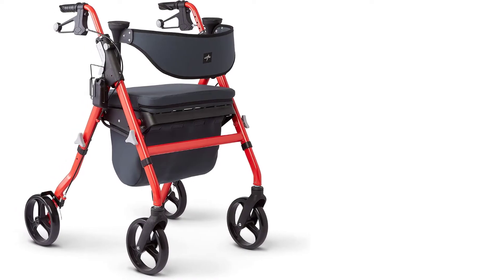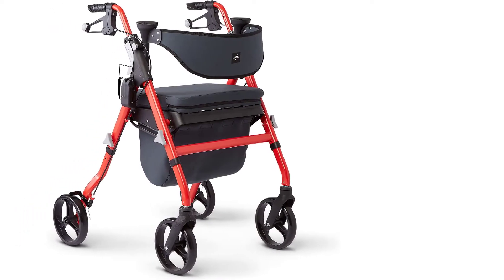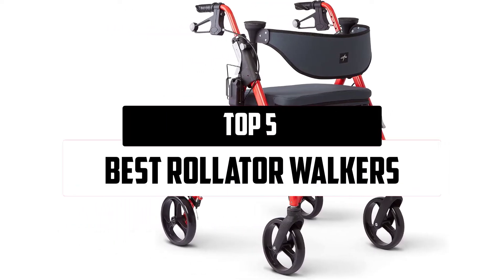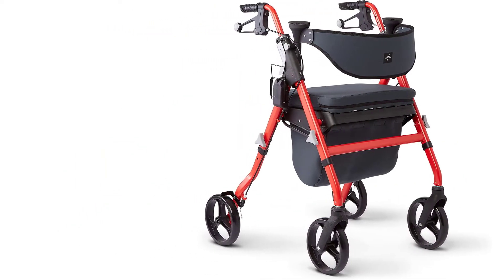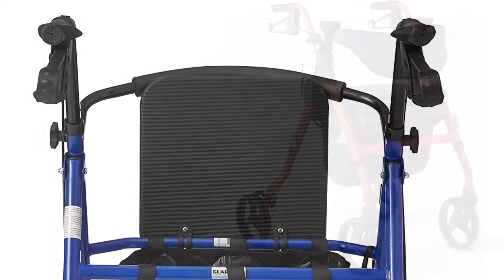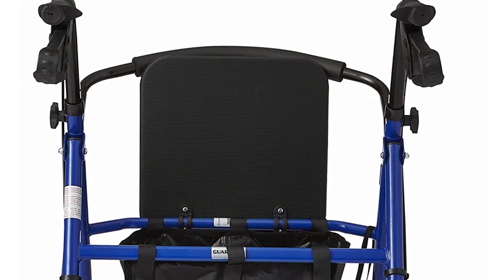Hello everyone, welcome to our new video. In today's video we break down the top 5 Bustrolator walkers that are available on the market. I tried to make the list based on their popularity, quality, price, durability, user opinions, and more.